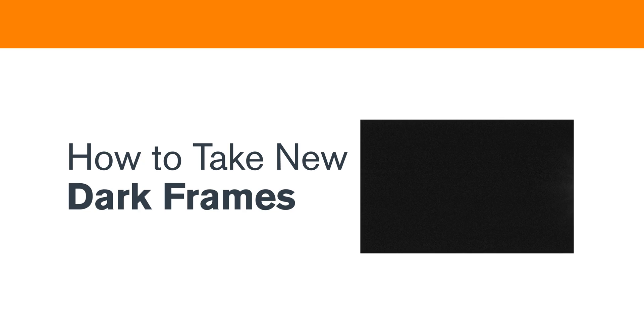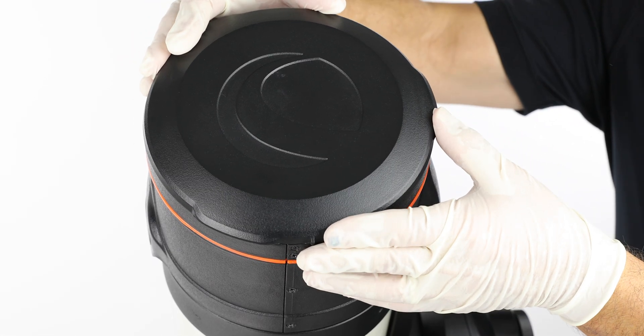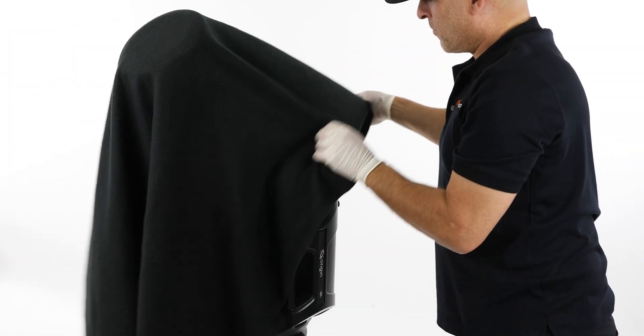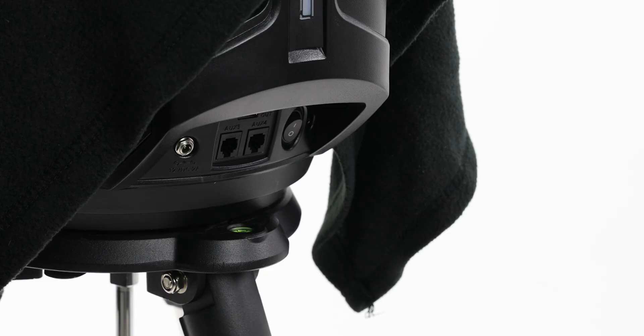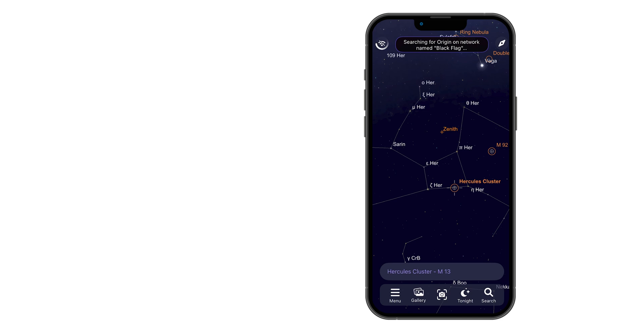First, we'll take new dark frames. Start by placing the dust cover on Origin. Place Origin in a completely dark environment, such as a windowless room with the lights off or outside at night. If it's not fully dark, cover Origin with a blanket to block any remaining light. The goal is to ensure that no light enters the optical tube while the dark frames are being captured. Power on Origin and connect to it using the Origin app on your smartphone or tablet, just as you usually would. If it's daytime, Origin won't begin initialization. If it does start to initialize, simply tap Cancel initialization. In the app, go to Menu,